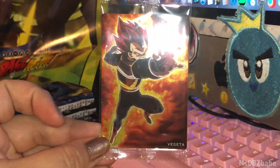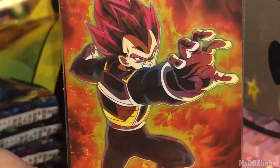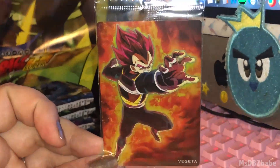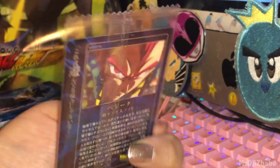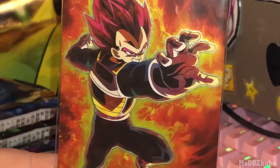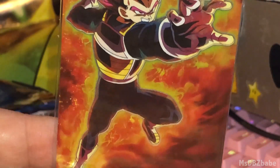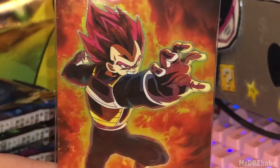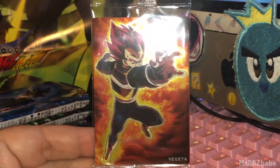I didn't have too many left, but we're good — God Vegeta is in my possession. I don't know what he's grabbing, but yeah. God Vegeta from the movie. Just what a great, great piece of art right there. I love it. Second favorite card in the set, for obvious reasons.